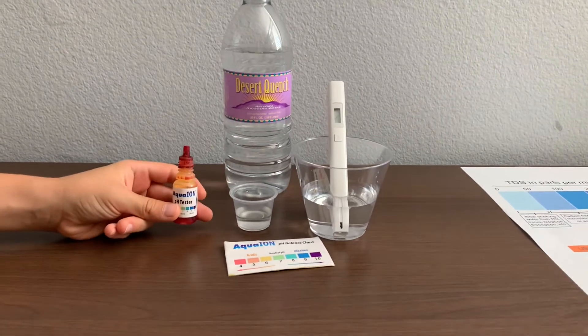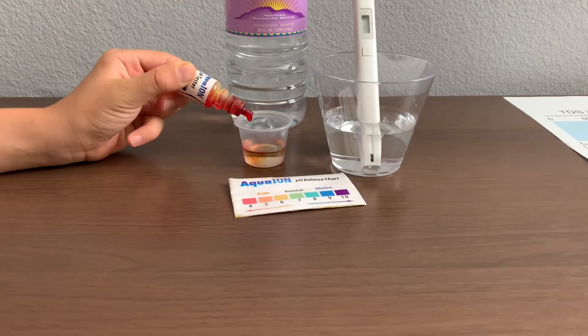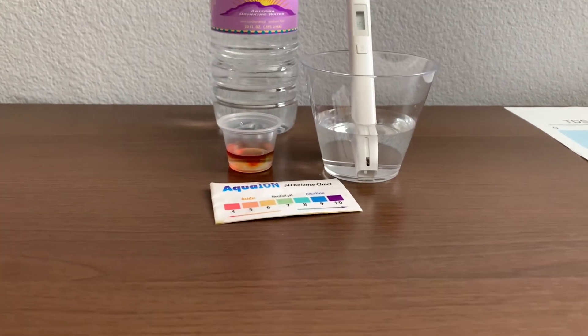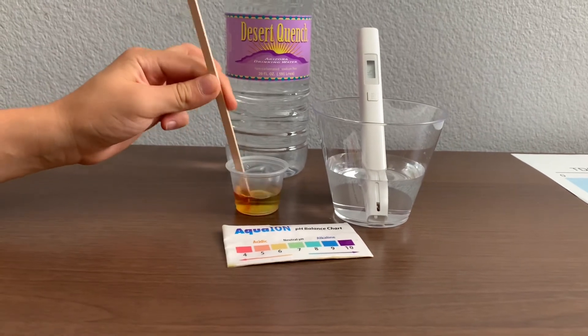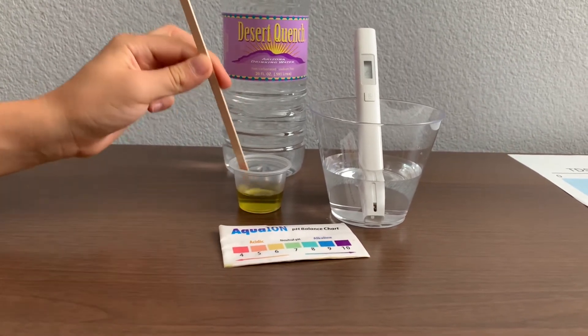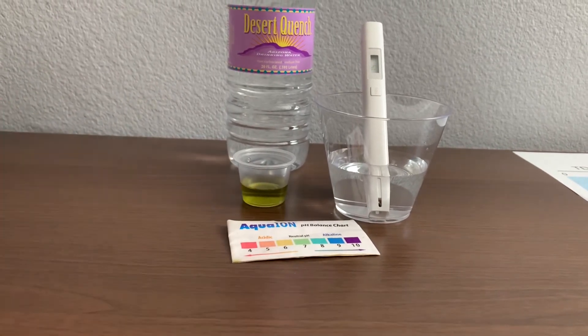Now let's test the pH level. Only do two drops. Let's stir it a little for a better result. I give this a seven — this is neutral pH.